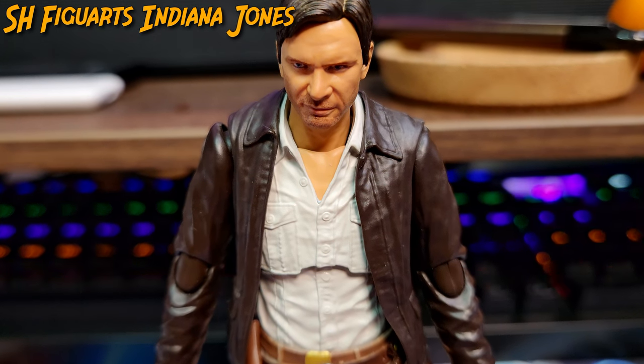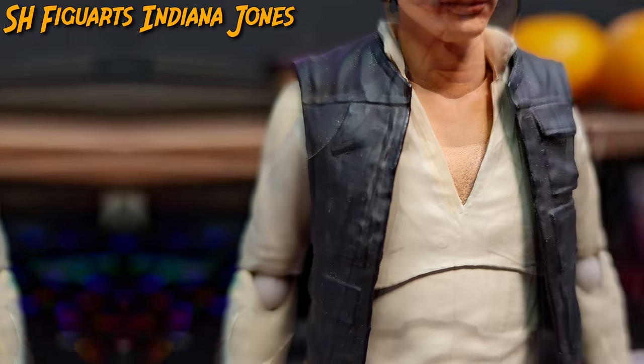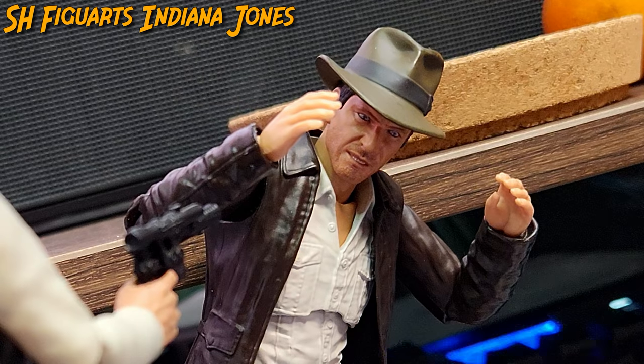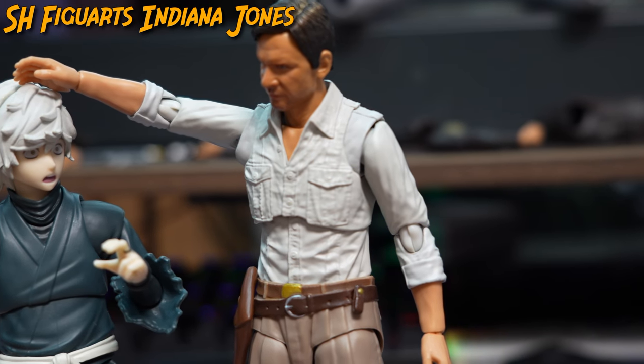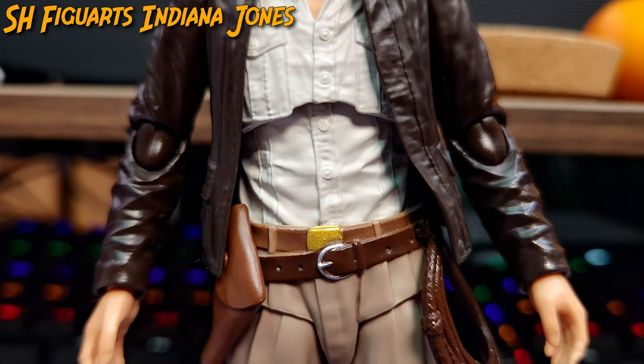A slight disappointment is that Indy, while having an open chest, lacks details such as defined muscles or chest hair found on Han Solo, making Indy here a beta male compared to Han, but still has more substance when compared to the hairless skinny anime boys.